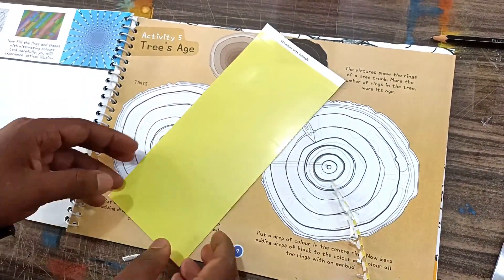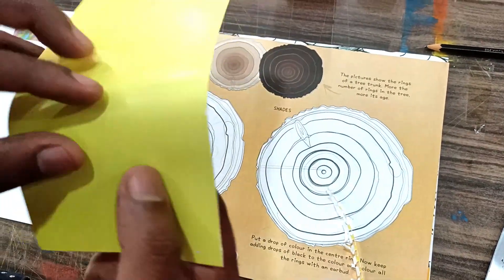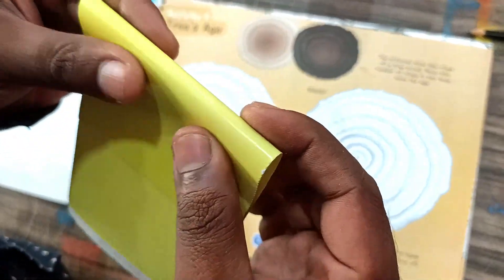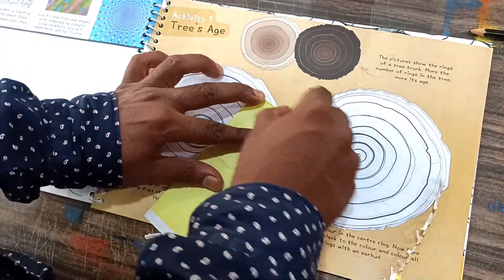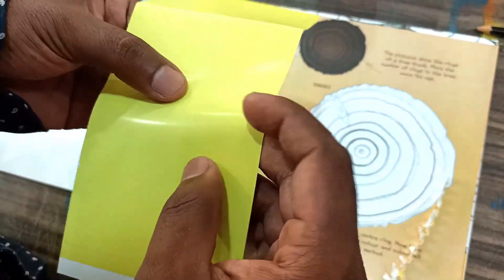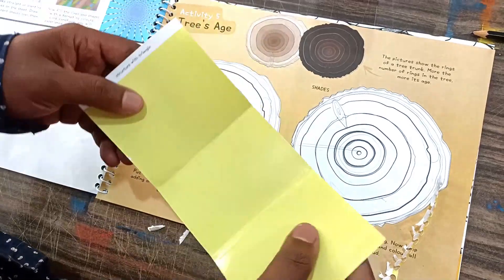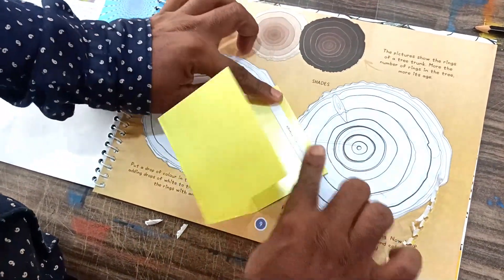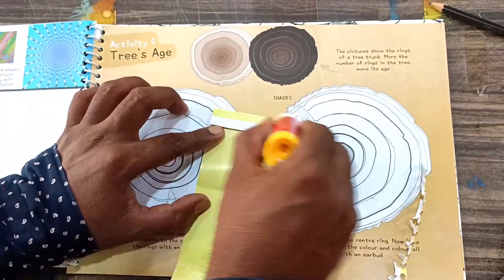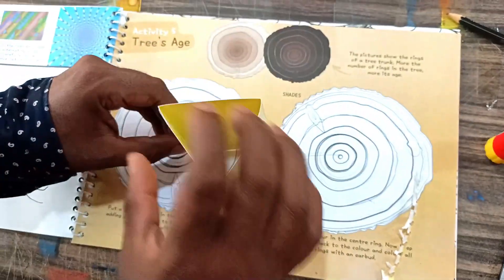Now we will start with the pyramid. We have to fold these lines. Same here — fold along the outline. Then we have to stick it with glue. This is our pyramid.